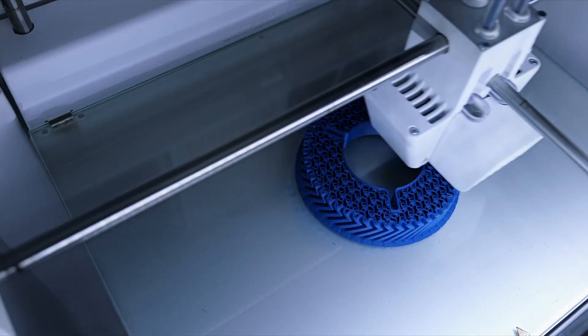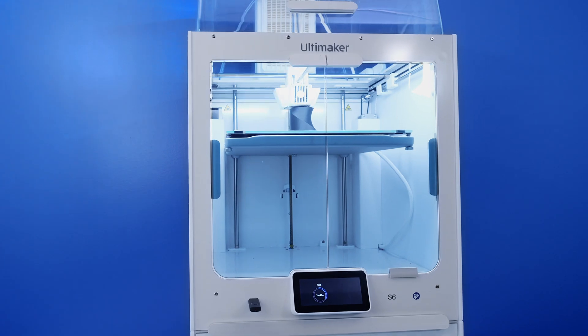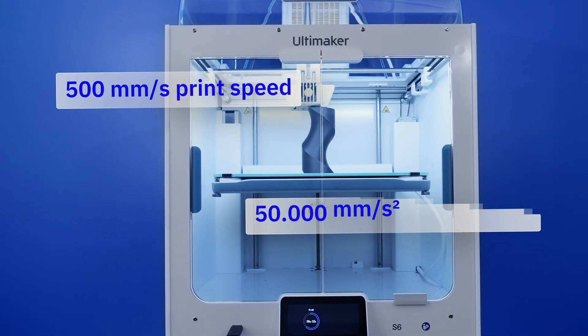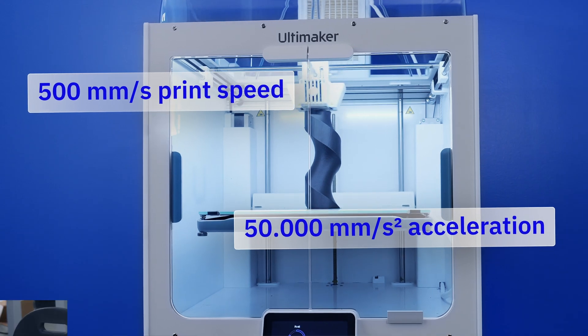Print complex, dual-material parts at breakthrough velocity — now with up to 500 mm per second print speed and 50,000 mm per second squared acceleration.